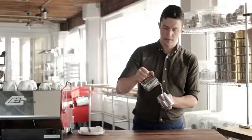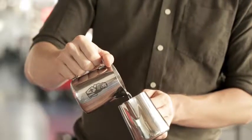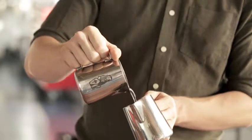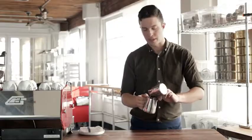Next, pour very slow and go up, down, up, down, up, down. Trying to keep a consistent flow.